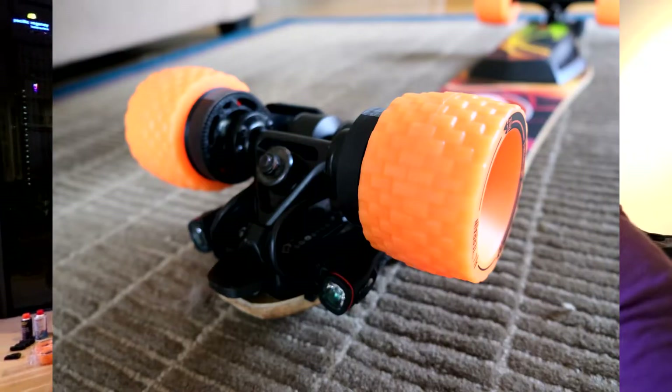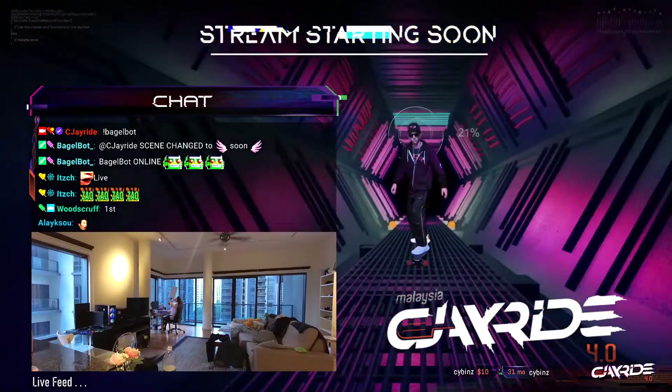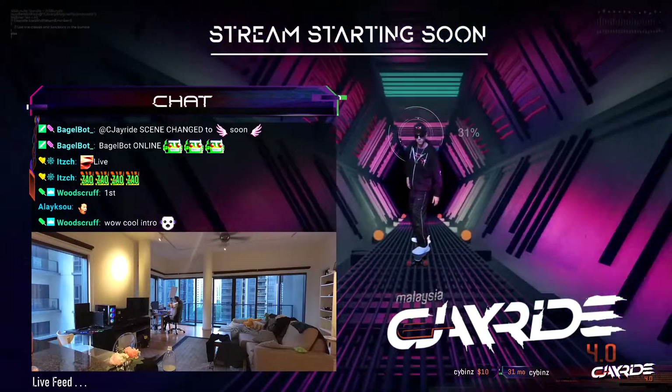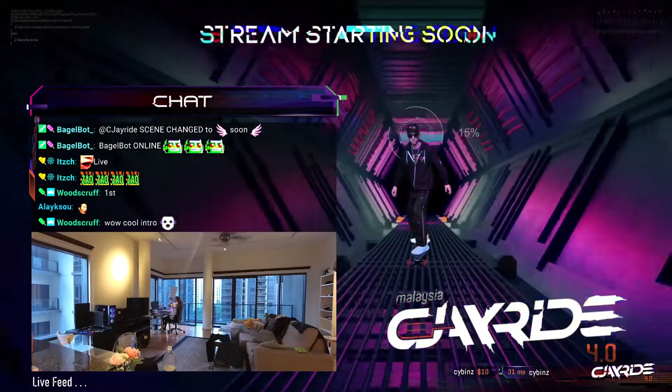So we're gonna swap them. These all-terrain wheels are actually much larger in size. We need to get this done as fast as we can because season four of CJ Ride Twitch livestreams here in Malaysia begin very, very soon, and we're gonna need this ready.